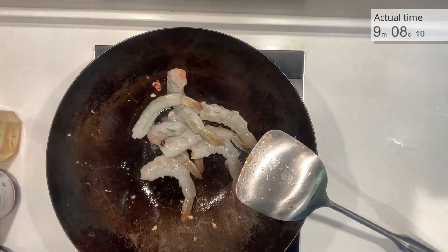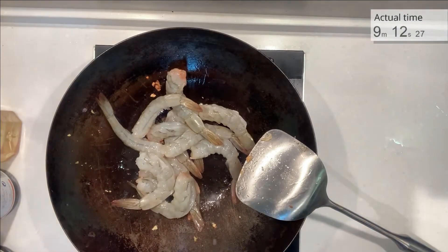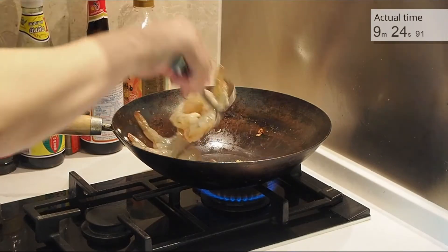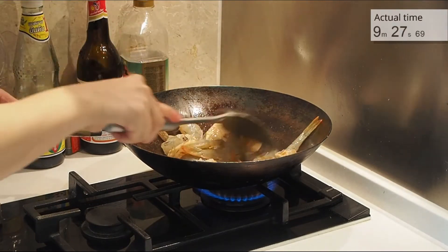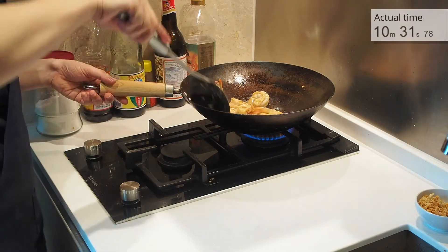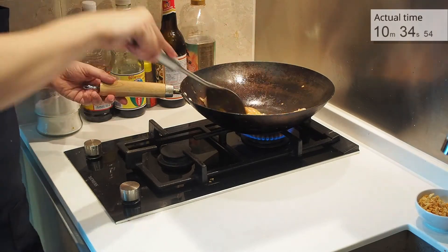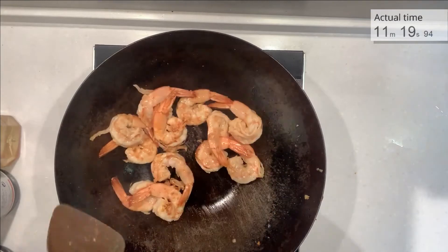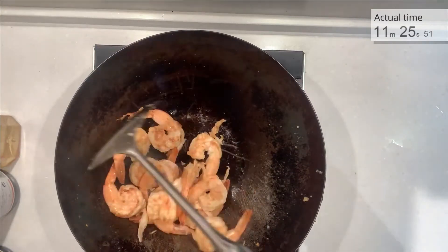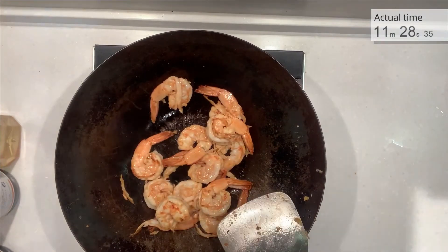Continue with the oil. Turn the heat to high and put in our shrimps. Move them around so they cook evenly. At this point it will smell amazingly good — that's why we leave the tail in; the grilled skin gives a very pleasant smell. When the shrimp is almost cooked, turn down the heat and we will put in our sauces.